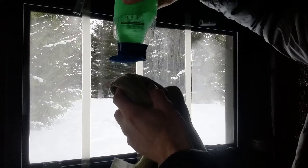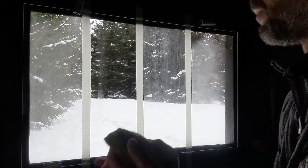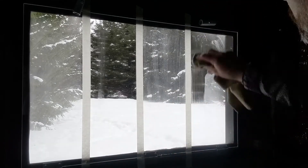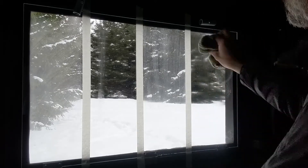The next section is going to be the scent-free body soap and shampoo. I basically put that on the window like I did the baby shampoo and wiped it off with the microfiber towel. As I applied the scent-free hunter soap here, it didn't take long to see that the fog was being reduced instantly.